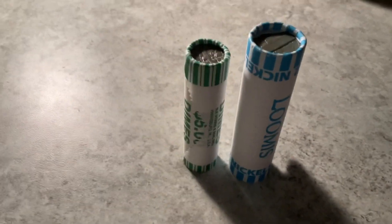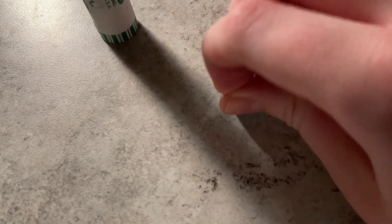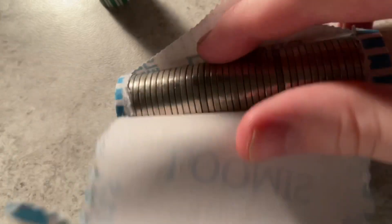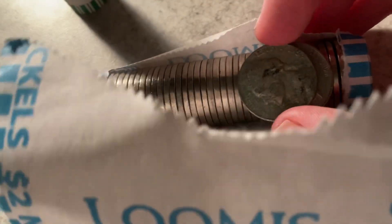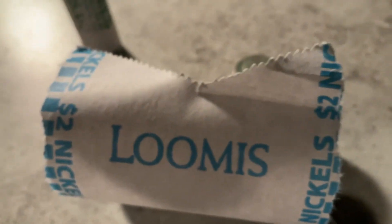We're gonna start with the nickels first. Let's open up the nickel roll and see if there's anything good inside. We have an interesting nickel — 1964, oldie! Good find. Let's keep searching this roll to see if there are any other good ones. Nope, doesn't look like it. I'm gonna hunt this roll and catch you back when I'm done.